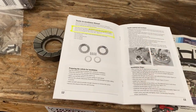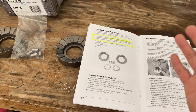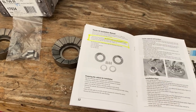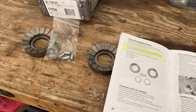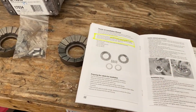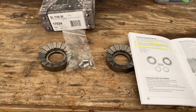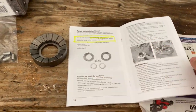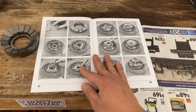First and foremost, this is also my first time doing an installation on a locker. I've done differentials before and removed them to tear them apart, but I never had the chance to put them back together with a locker. So this is somewhat new to me, but I am somewhat familiar with the process and how the differential works. I will do my best to document this installation so maybe you guys can learn something.